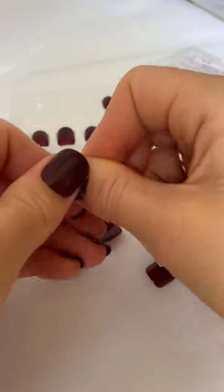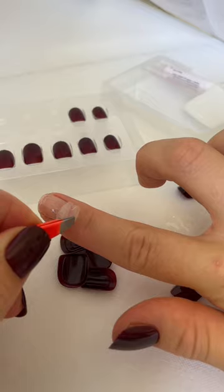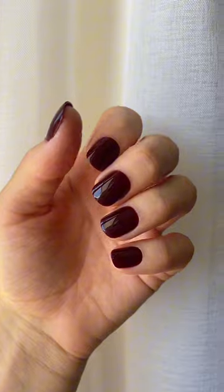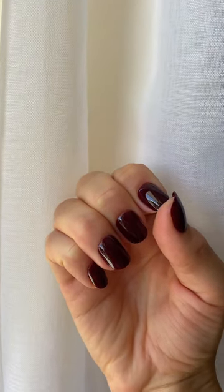Then simply repeat on all of your other fingers. The adhesive tabs are a great option for beginners and they're very good for special events or less than one week of wear. For a very strong hold, you could put a little dot of glue on top of each adhesive before you apply the press-on. But as you can see, the hold is still very strong just using the tabs on their own.